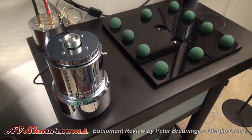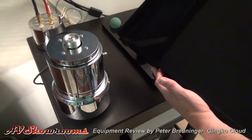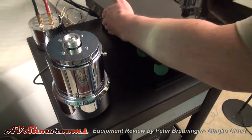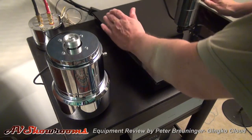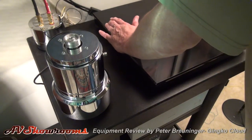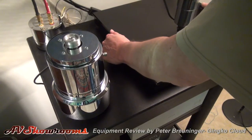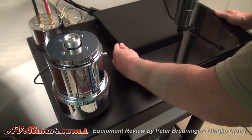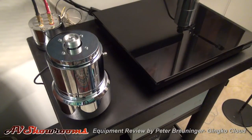Now the top sits over the balls. Feel that — look at that, it's almost like it's swimming. Next we'll lift the turntable plinth into position.